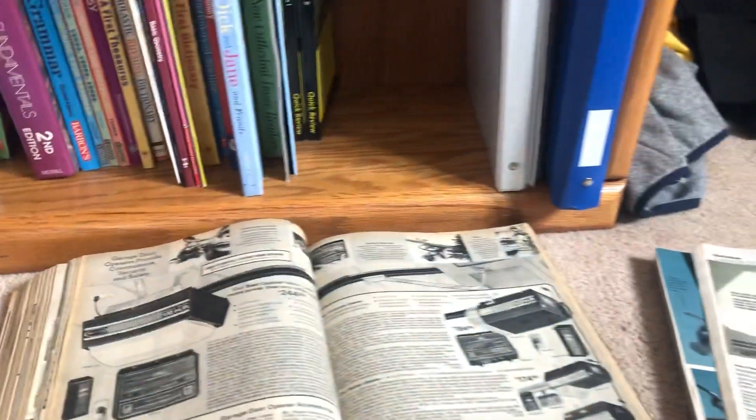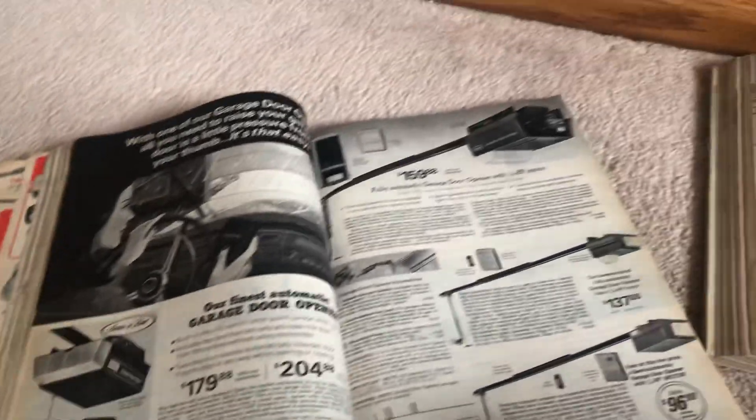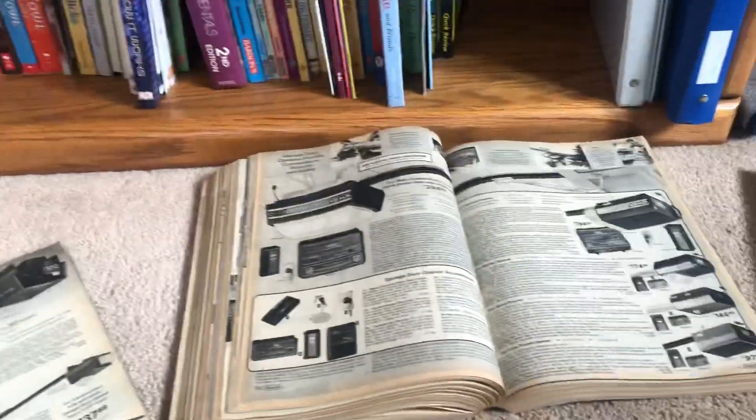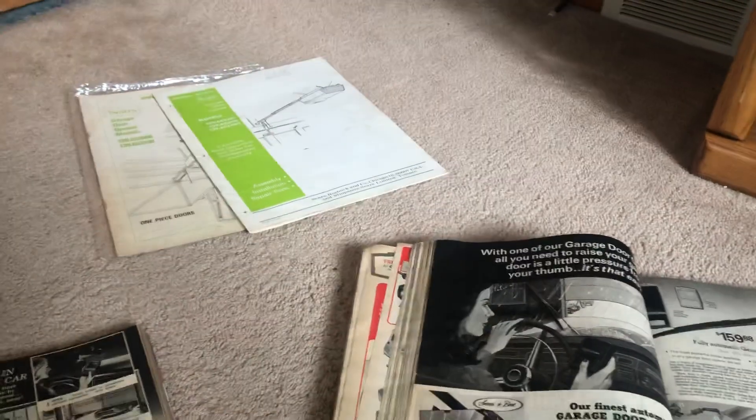I decided to do something a little bit different for this week's video. This is going to be more of an informational video just based on some old Sears catalogs that I have, just to show some of the older Sears stuff that they used to make. I have four catalogs here: 1968, 1974, 1981, and 1992, as well as a couple of manuals. We'll start with the oldest and work our way to the newest.